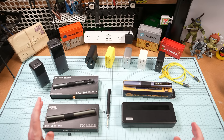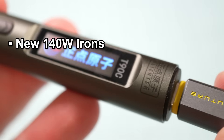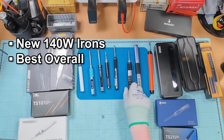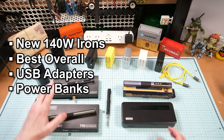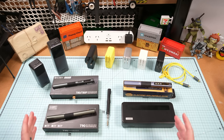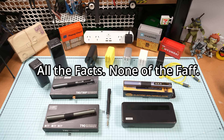Cheap and cheerful, and today we're looking at the best USB-C soldering irons, episode 2. I'll be checking out a couple of new units plus the best units from episode 1, as well as testing a bunch of USB-C adapters and power banks with every unit. It's hands-on testing and thermal shenanigans — all the facts, none of the faff, coming right up.